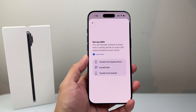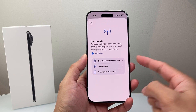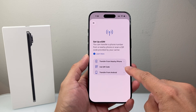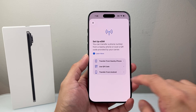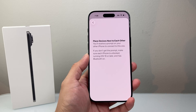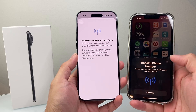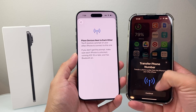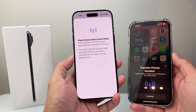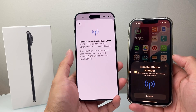Once you click on Set Up Cellular, you have a couple of options. You can transfer from a nearby iPhone if you already have an existing phone with service that you want to move over. You can use a QR code which your carrier will provide, and you can also do the same thing from an Android phone. For example, if you have an iPhone nearby, when you click on that it'll prompt you — as long as you unlock it — to continue to transfer your number. Hit continue and follow the prompts and it will move that eSIM from your old phone to your new phone, as long as the old phone is running iOS 16 or later.